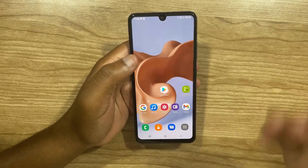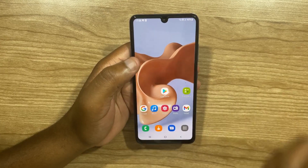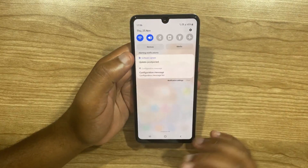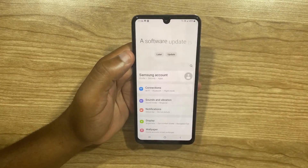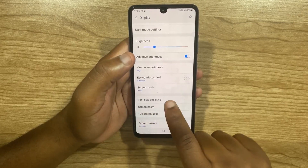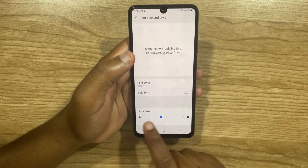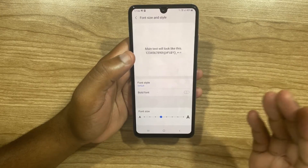The first trick I'm going to show you is how to adjust the font size. You might want to do this because the current font might be too big or too small for your liking. To adjust the font, just go to settings — swipe from the top and select the settings icon. Once settings is open, click on Display, then scroll down and click on Font Size and Style. Here, just move the blue dot to the left or to the right. Moving it to the left reduces the font size and moving it to the right increases the font size.